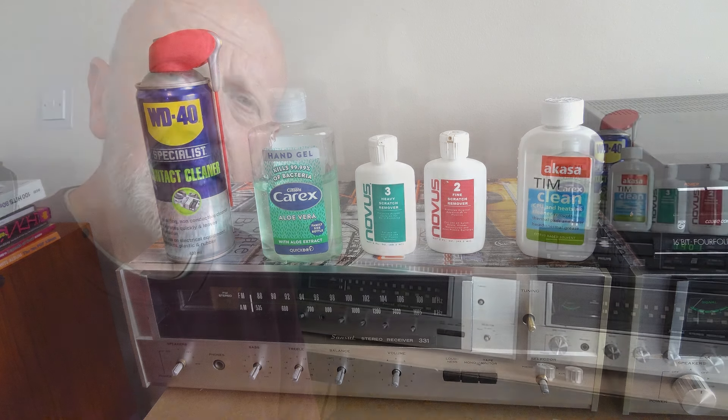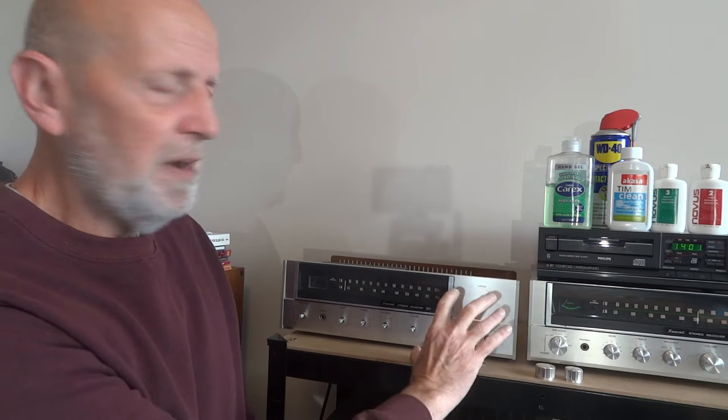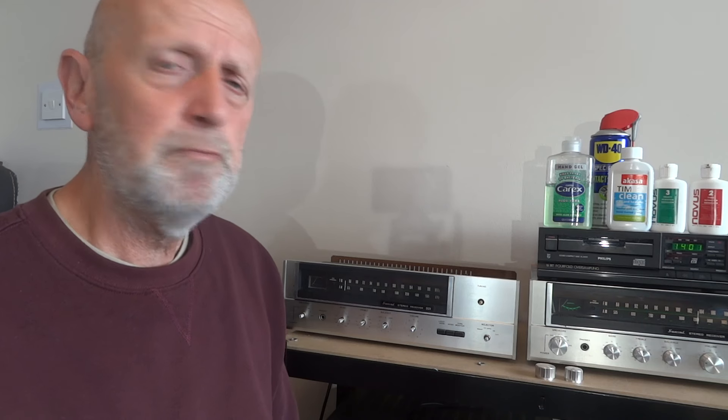Hi and welcome to my channel. Today is a follow-up on the Sansui 331, just cleaning up the front plate, but this works for any kind of silver brushed aluminium plate on an amplifier or receiver. If you've got a different amplifier or receiver, you're going to get pretty much the same results. I'll give you a little demonstration of what I used.